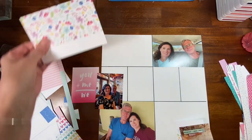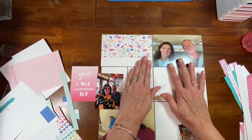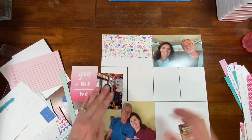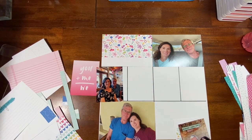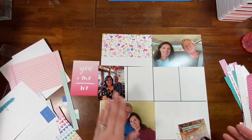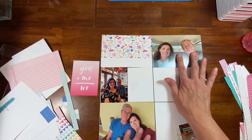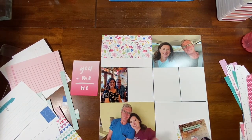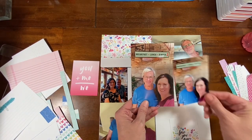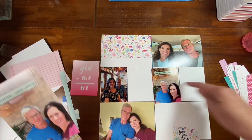I have photos of restaurants we ate at, the Airbnb we stayed at, some sightseeing we did. So this is my thought process: this card could be a title card, upper left — traditional Project Life, right? And then a 4x6 and another 4x6. I thought this front page could be several of our selfies or pictures taken of us from the trip. Then I had a 4x6 of this but made it a 3x4 so I could have photos here.